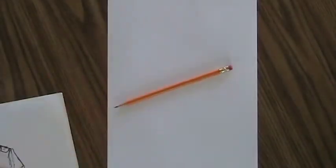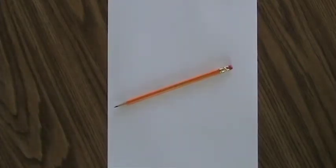In this lesson, we're going to learn to draw a very basic human figure — that is, the entire body, not just the face.